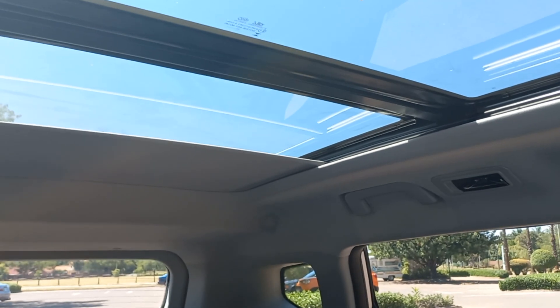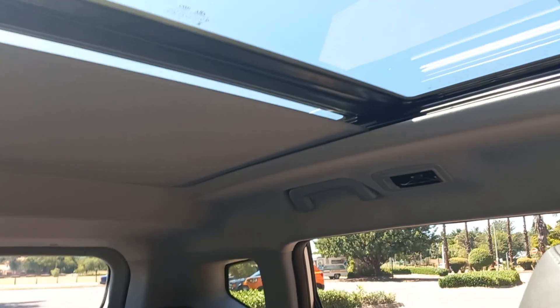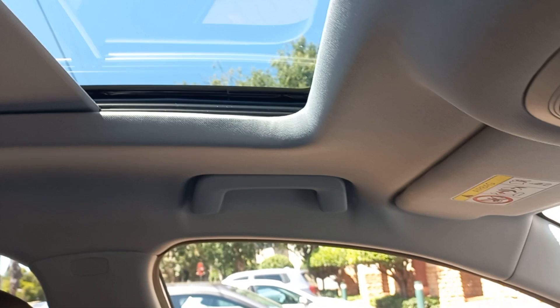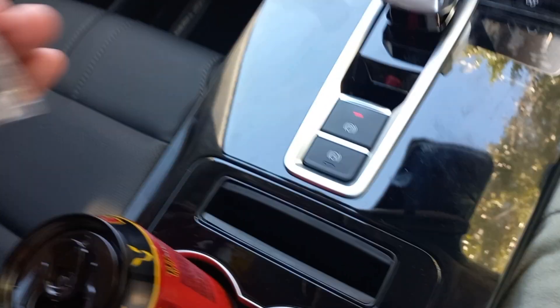A nice feature is that even if you leave the blind open and climb out of the car, it will close the blind for you and close all the features. Now we're in shade again — as you can see it's quite bright outside.